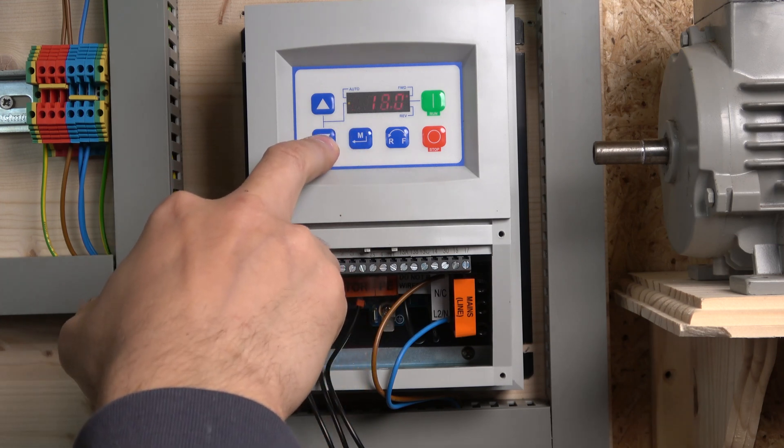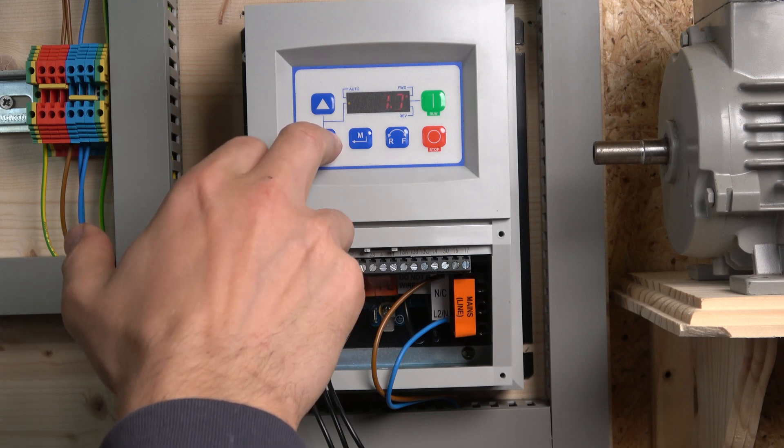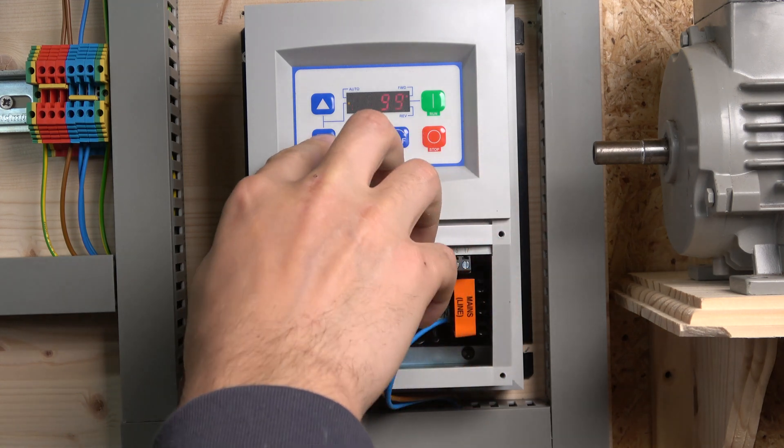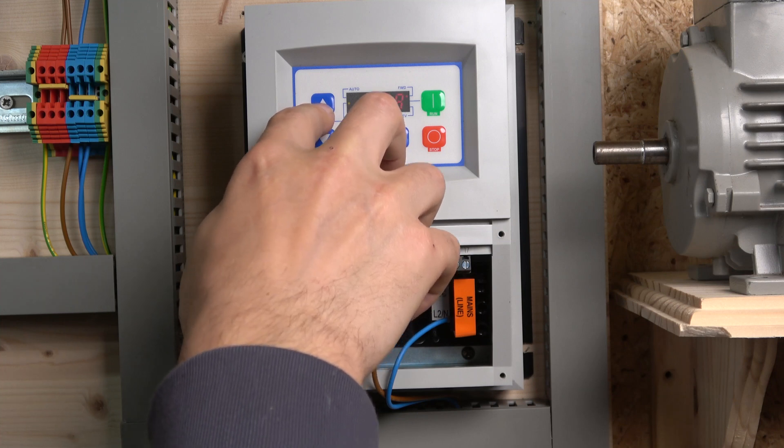P105 is your deceleration — let's set that as well. After that, go to P108, which is where you set your overload. The overload defines the current threshold at which the drive will stop to protect the motor. Lenze always works in percentages: take the drive amps, divide by the motor amps, and multiply by 100. In my case, 1A divided by 2.4A equals 41%, so I'm entering 41% as my overload value.